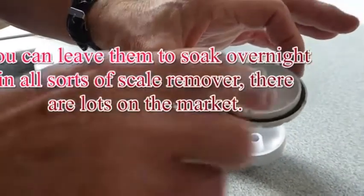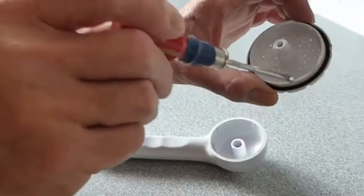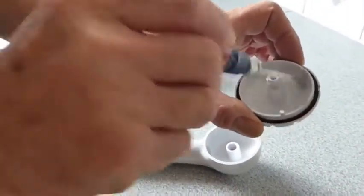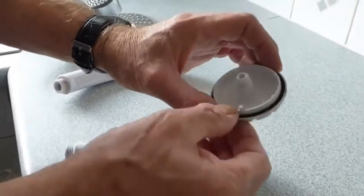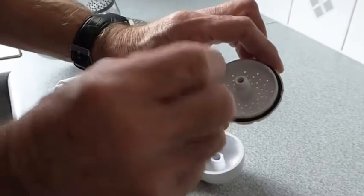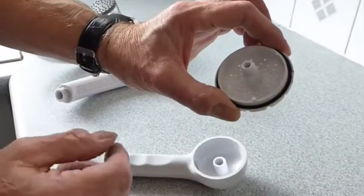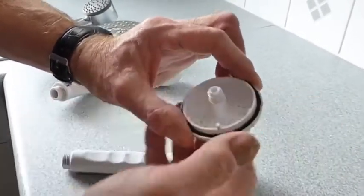You can put these in soda liquid and stuff to try and dissolve it, but most of the time all you need to do is just scrape all the debris off inside there. Get it all off, get all the scale and muck off inside. In this case, you could do with a pin or a nice needle, and just jab through all the holes and make sure they're all clear. Take your time, clean it all out, make sure it's nice and clean.